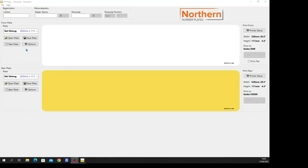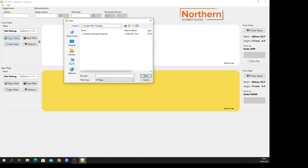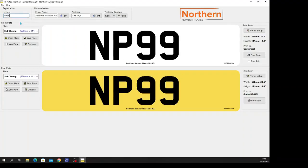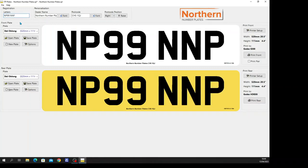Several fonts are available and multiple templates can be saved both locally and in the cloud if required. The last steps before printing are to enter the vehicle registration number, ensuring correct space placement, check that the BSAU marker is displayed, and press print.